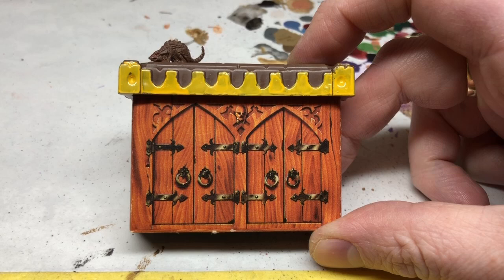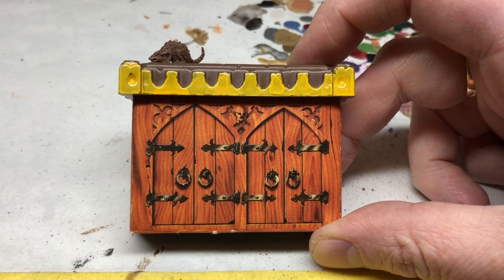Hey everybody, welcome to Always Bored Never Boring and the latest installment in my Hero Quest restoration project. Today I'm going to be looking at restoring the cupboards and bookcases. You get three of these in the box and each comprises a cardboard element with a plastic topper, and there are two holes in the plastic topper for inserting either rats or skulls in any combination you want.